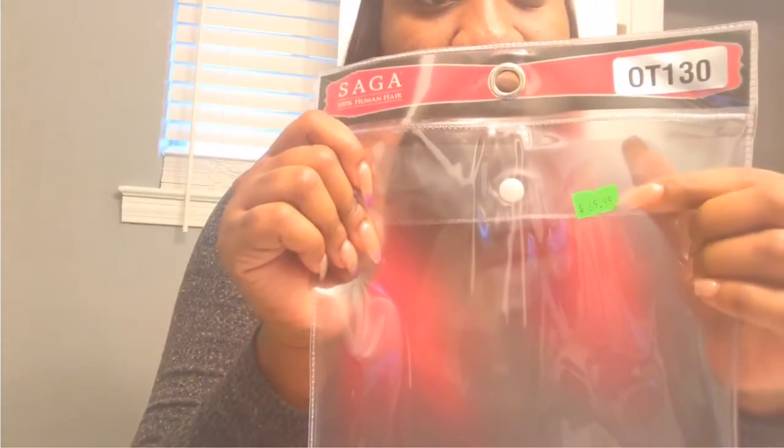Pretty much all the styles that y'all see me in on YouTube, I pretty much do my own hair — it saves me money and I just like doing my own hair. I am using Sega Popular 100% human hair. It came in a 12, two 12s, two 14s, and an OT130. This hair was $69.99 with 20% off, so I got a pretty good deal.